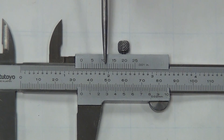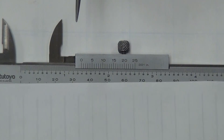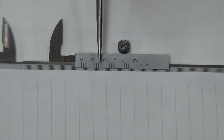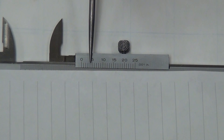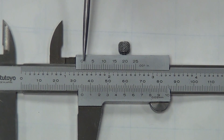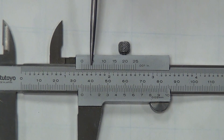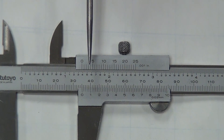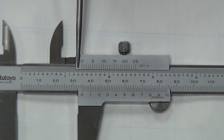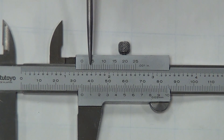Now breaking the scale down once more, covering the numbers to focus just on the increment lines, we look for which mark lines up with the upper scale. It looks like the four lines up — and since the top scale reads from zero to twenty-five in one thou increments, the four means four thousandths of an inch. So we write down four thousandths.